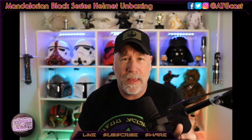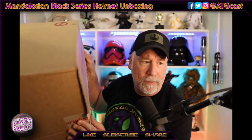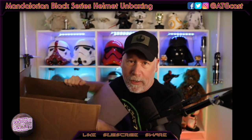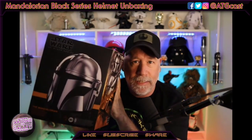Hey everybody, Pete Fletcher here with an unboxing today. I just got a box in the mail — it's a little bit bigger than I thought it would be. You'll see it's from Target, and it is what I've been most looking forward to from Hasbro Black Series: the Mando helmet.